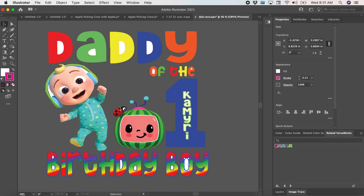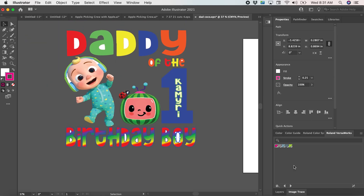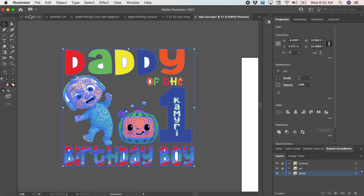What I would do next is go to the layers — you have the original art file. I like to duplicate the file twice. I like to add a bleed — this is the artwork, and then this one will be the cut lines. So I'm going to lock the cut lines and the artwork right now.